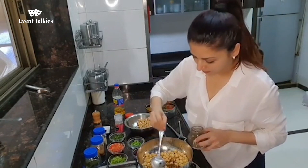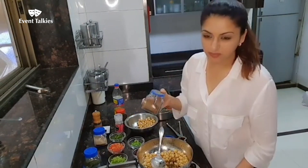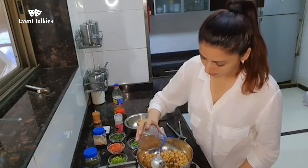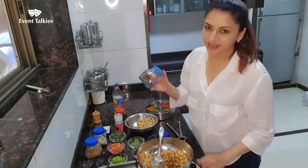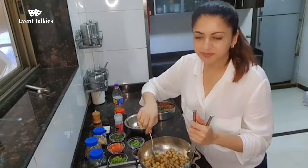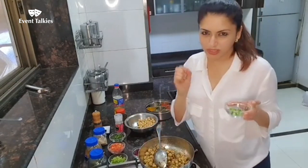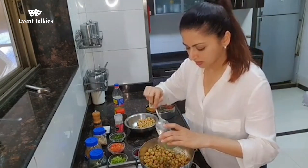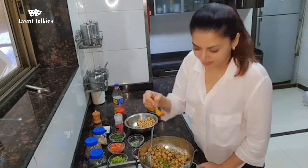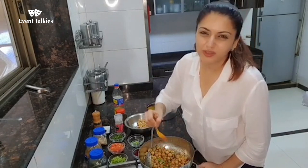Some jeera powder, a little bit of garam masala, some mint — good on them. A little bit of red chili powder. I like my food spicy.